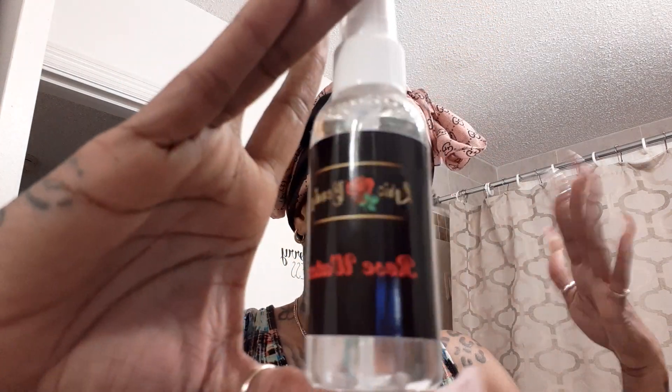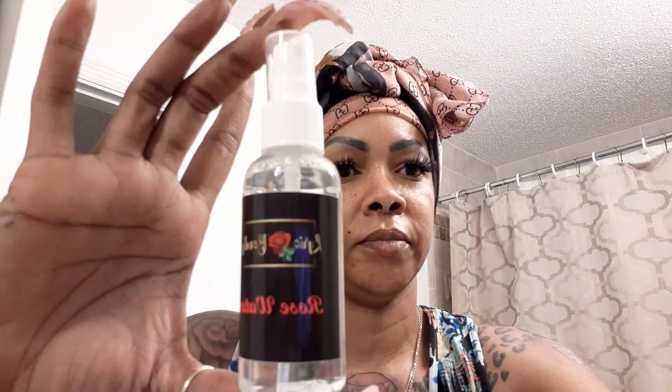That smells so good, you guys — it really does. What I normally use rose water for is as a toner. I don't normally use it as a setting spray, but it says you can. Also as a makeup remover. I've never used it as a hair treatment, but I'm going to have to because this smells good. It says run a cup of rose water through your hair after shampooing, or add a few drops into your shampoo to help condition your hair. Your girl is gonna have to do that — that smells so good.